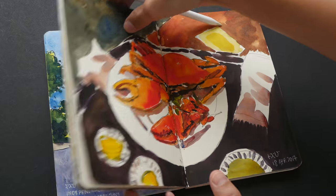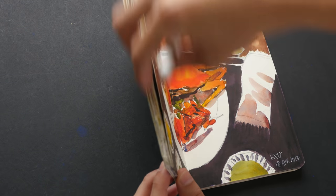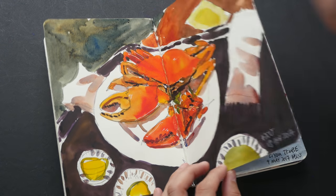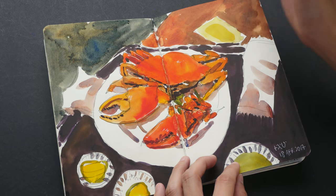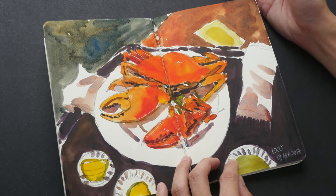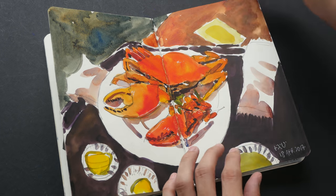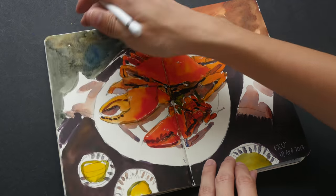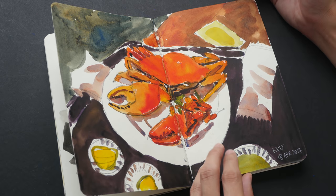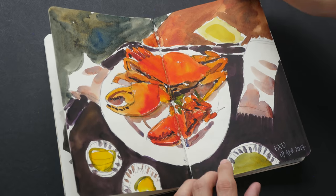All the sketches from the first few pages were drawn with reference photos. One advantage of drawing with a reference photo is you can enjoy your trip and do the homework later — you have more time to work on the sketches. But the downside is you cannot really absorb the atmosphere and the experience while sketching on location.